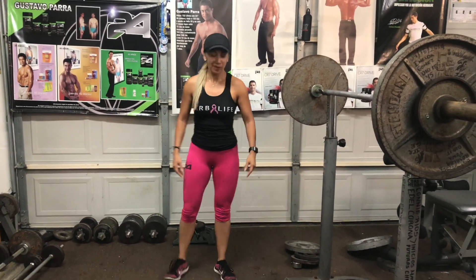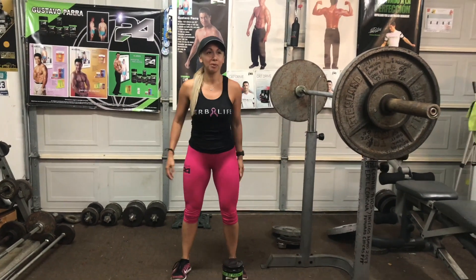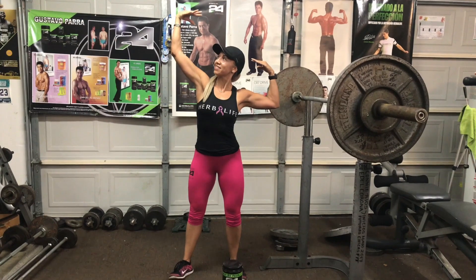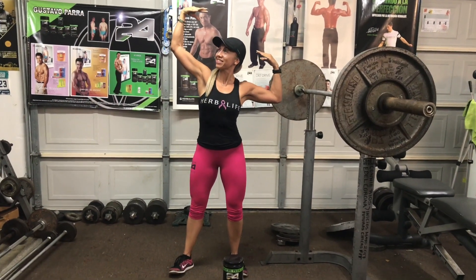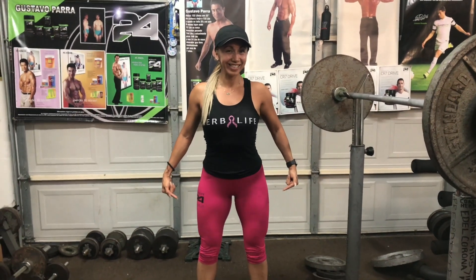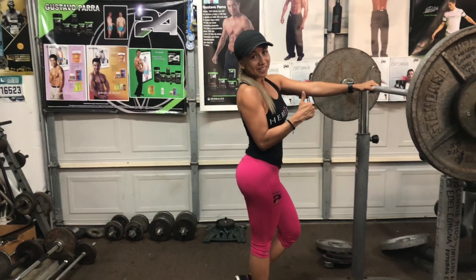Y de frente, Peñita, la de los dioses, que se ve, miren, está trabajando piernas, pompas y también arriba, brazos. Y señálalas y dinos, ¿con qué te nutres? Con Herbalife 24. Miren, ahí está. Despídete con el perfil. ¿Con qué te nutres? Con Herbalife 24.